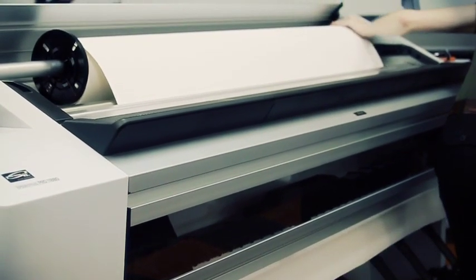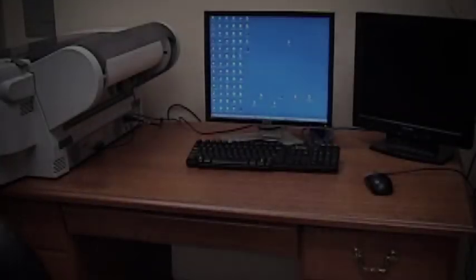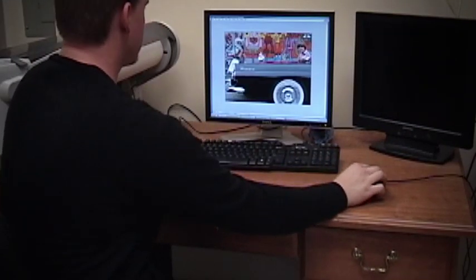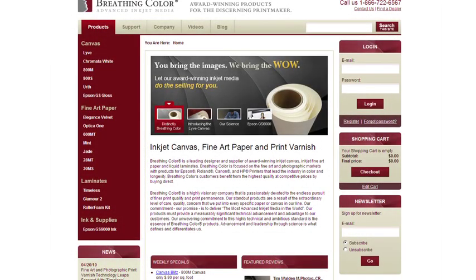We typically recommend using a straight-edge razor blade to cut the print directly off of the roll. Now that your roll is loaded properly, let's go back to the computer to set up the print job. If you haven't done so already, you will need to visit the Breathing Color website to retrieve the appropriate printer settings for the specific product that you are printing on.